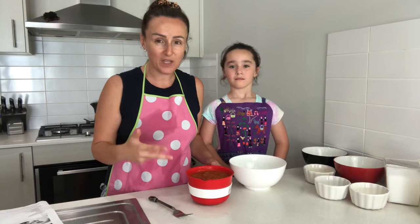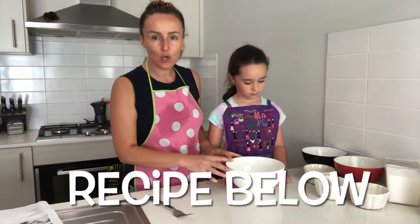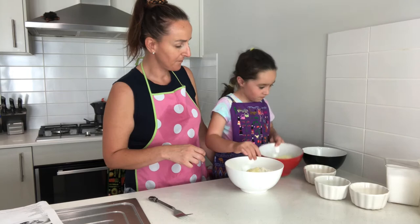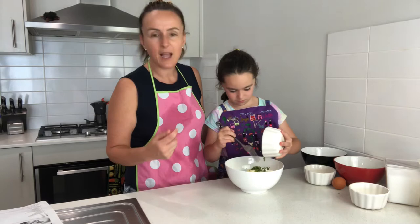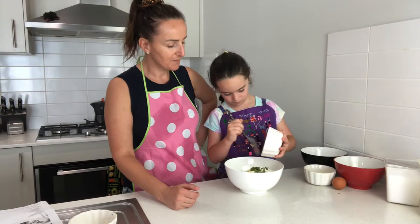Now we're starting on the pastella. The ingredients: we're going to put in one and a half cups of plain flour, then a quarter cup of grated parmesan. Then we're going to add in some chopped mint — if you haven't got fresh mint, you can use dried mint, maybe a couple of teaspoons, or a quarter cup of fresh mint. After that, we're going to add in three cloves of diced garlic and then a pinch of salt.